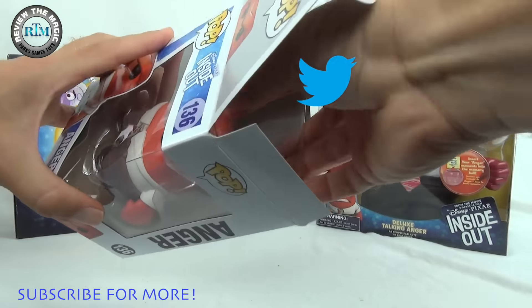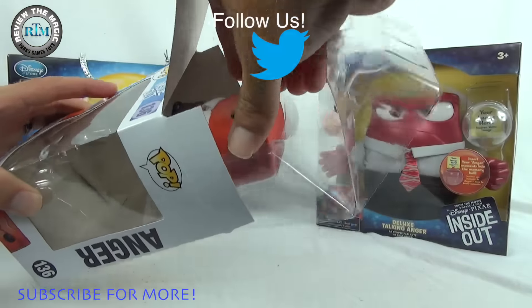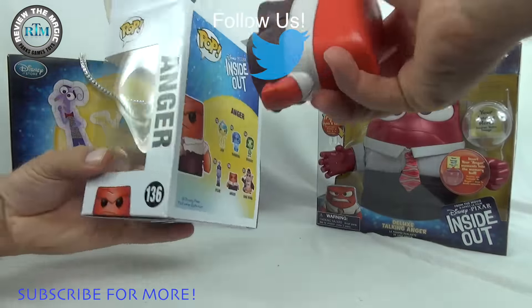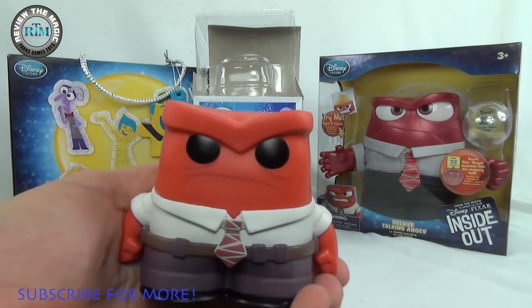I was gonna say I'll take him out easy, but the box is already kind of wrecked. Take him out — oh, he's a heavy guy! There he is. He's heavy — he could be a paperweight.